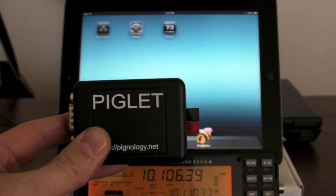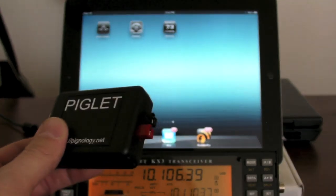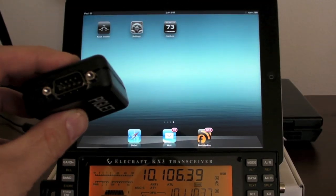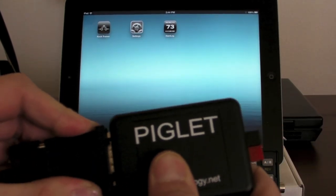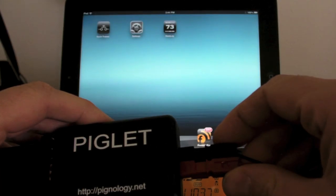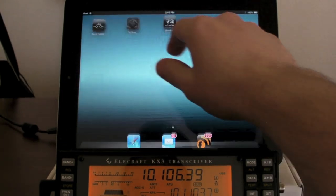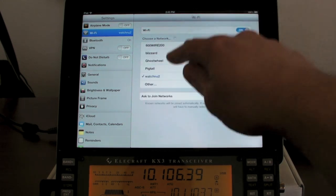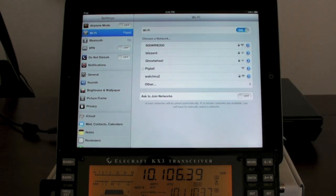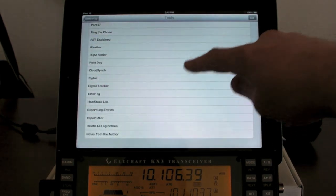Everything that's inside the original device is inside this one as well, except for the battery, so the operation is exactly the same. I'm going to demo it here. I have a KX3 and I'm going to connect the Piglet to the radio, then plug in a little 9-volt battery that has PowerPoles on it. On the iPad I'll go to Settings, Wi-Fi, join the pigtail network, then open up HamLog and go to Tools > Pigtail.